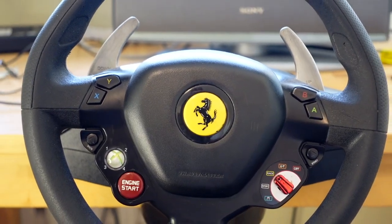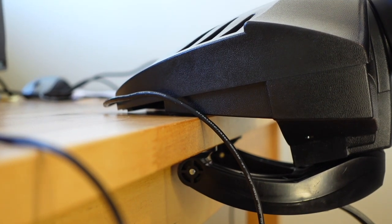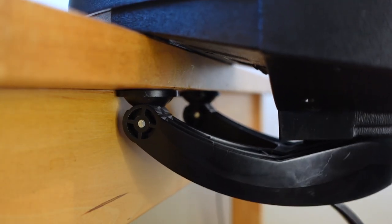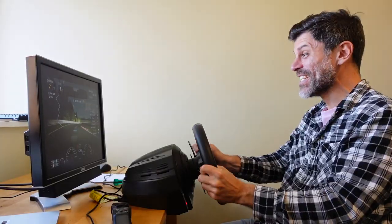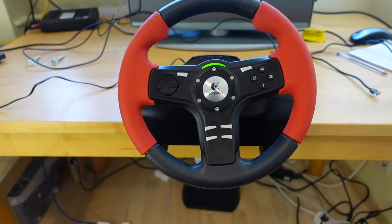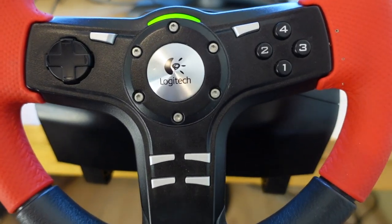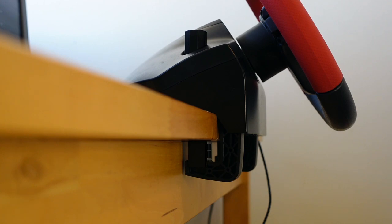I was attaching both of these old Thrustmaster wheels using just the regular desk clamp and it kind of works. You just can't put much downward pressure because it's not fully gripping onto the table. And when it comes to the T300, it just won't work — the thing's too powerful, I need to really bolt it down. I also found a cheap Logitech wheel at the thrift store. Incidentally, Logitech wheels attach perfectly to this table — but I didn't buy a Logitech, did I?